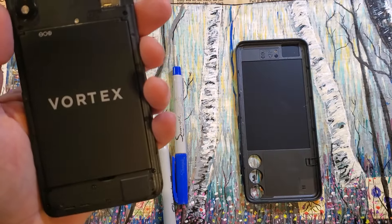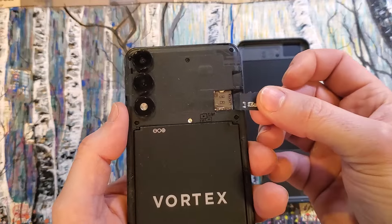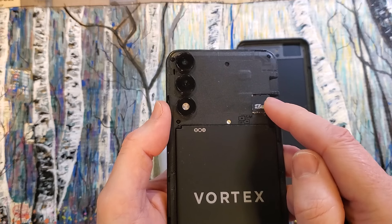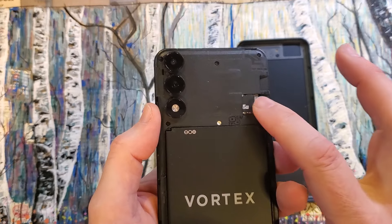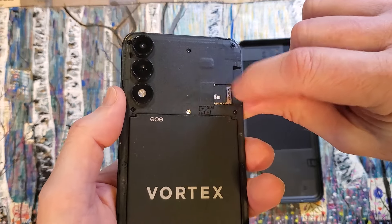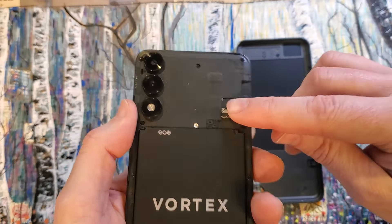Now let me show you how to do the same for the SD card. When you go to add an SD card, it lays right on top of the slot and slides right in. Very gently push it in all the way. The neat thing about SD cards is they have a little bit of a lip, so if you need to change SD cards, you can do it easily.